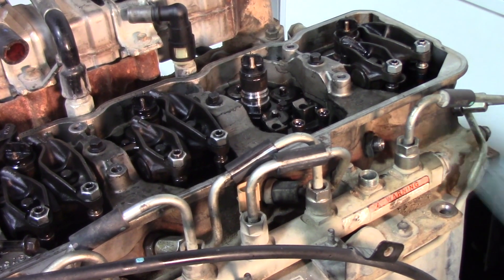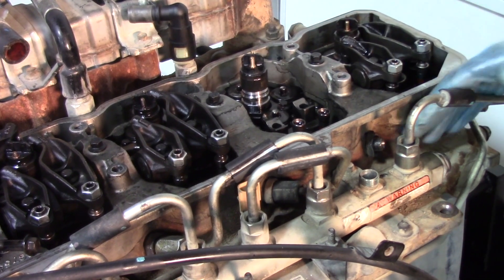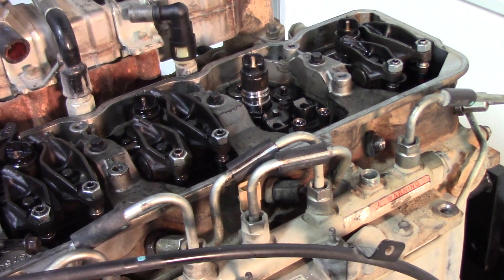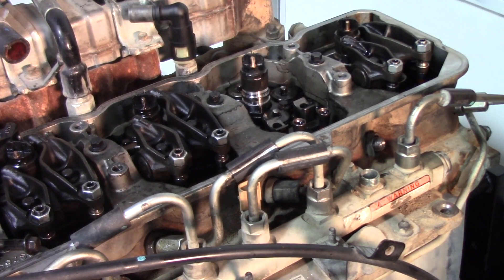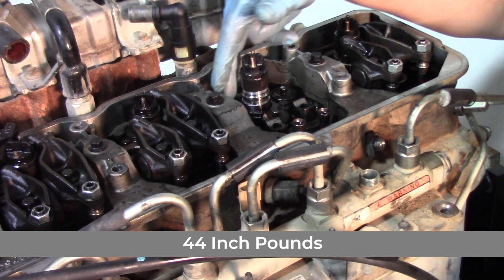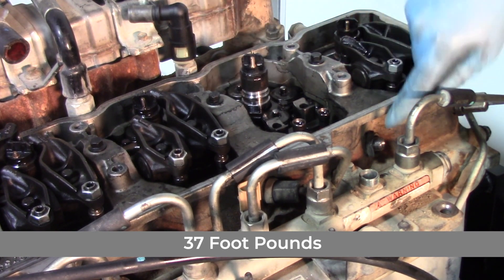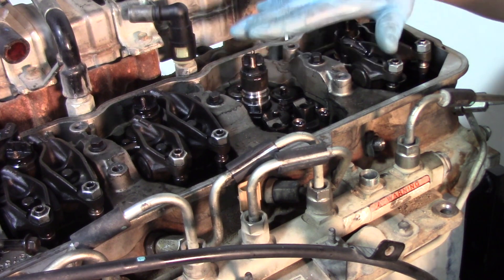Now that the hold downs are set to 44 foot-pounds and the retaining nut on the feed tube is set to 11, we need to return to the hold down bolts on the injector and torque those down to the final setting of 71 foot-pounds. Once those are torqued to 71 on each side, come back to the retaining nut and torque that down to 37 foot-pounds. So the full sequence is: 44 foot-pounds on both injector hold down bolts, then 11 foot-pounds on the feed tube retaining nut, then back to the injector hold down bolts to 71, then back to the retaining nut to 37. Follow this sequence on every injector you change.